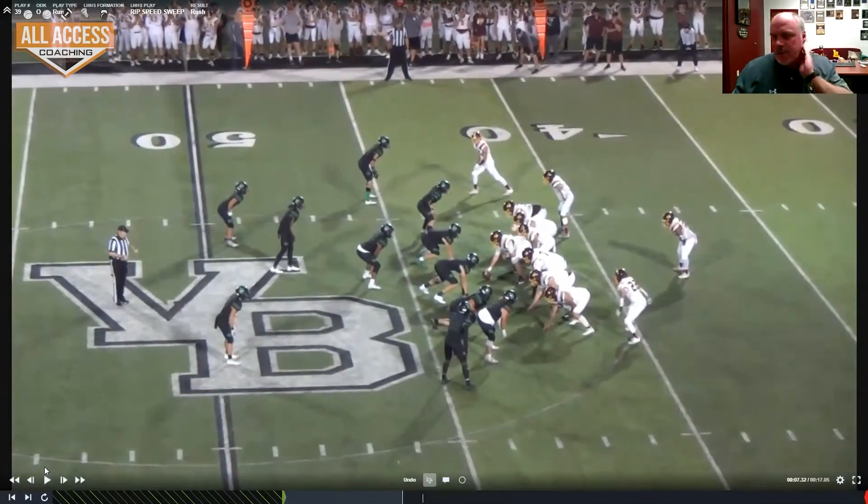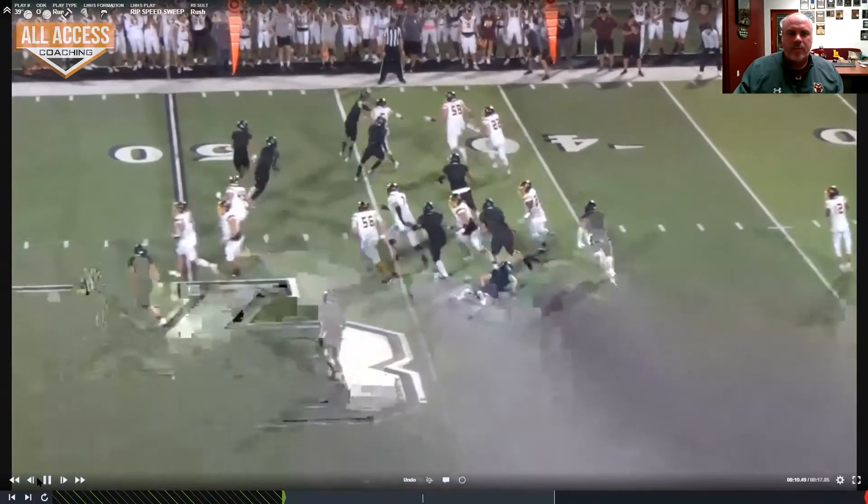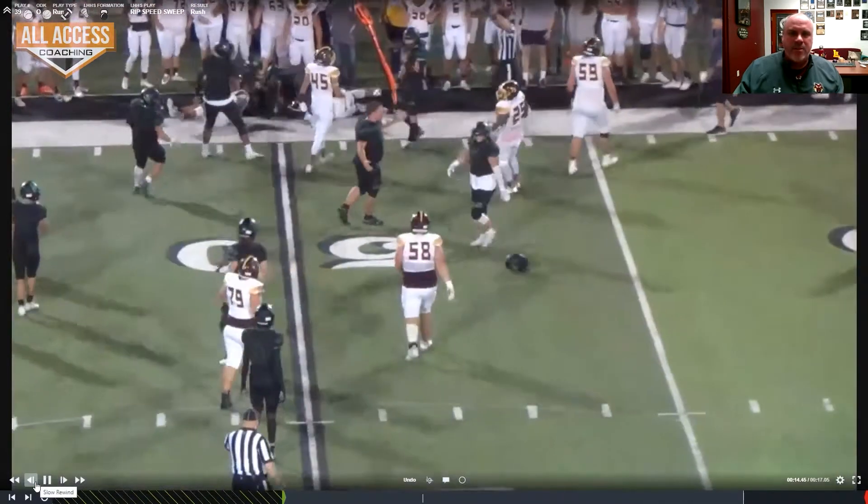Now here's the other way — this is to the split. Remember some of the blocking scheme: he's going to crack the overhang guy, he's going to reach to this guy, and he should try to get to this guy. I think our tackle gets to him and ends up going here, and we go here. As long as we get these guys covered — one, two, and three — this guy will get with their guard.